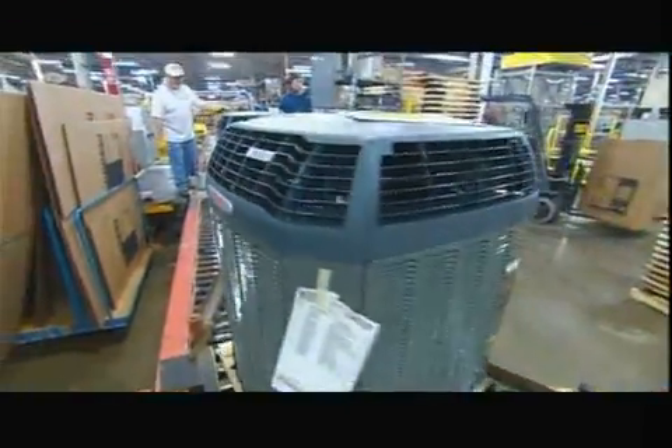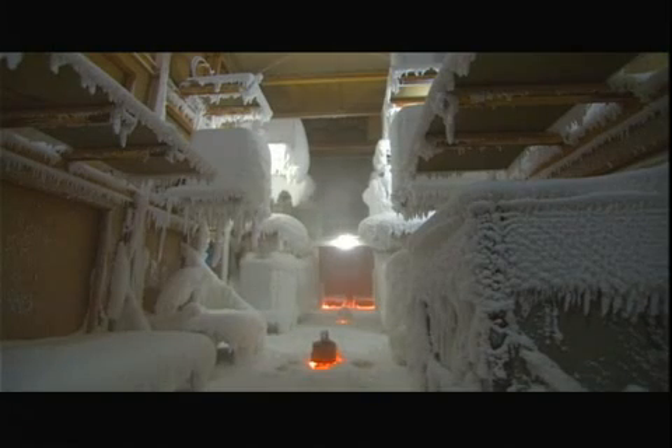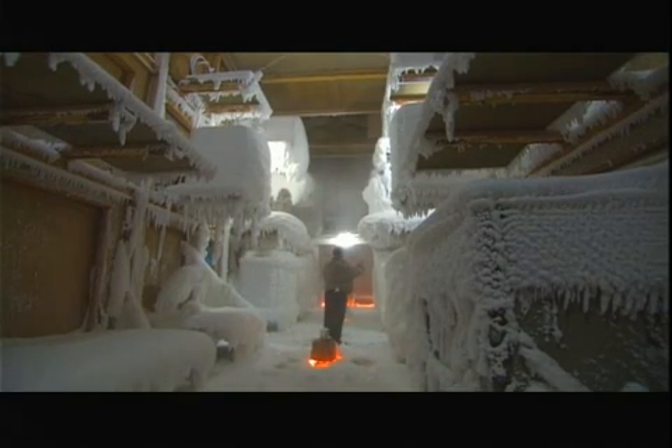Air conditioners sit outdoors, so they have to withstand all kinds of weather. The factory sends sample units to a performance testing laboratory, where they are run in extreme heat, extreme cold, rain, and snow — to see if, under such harsh conditions, they keep their cool.